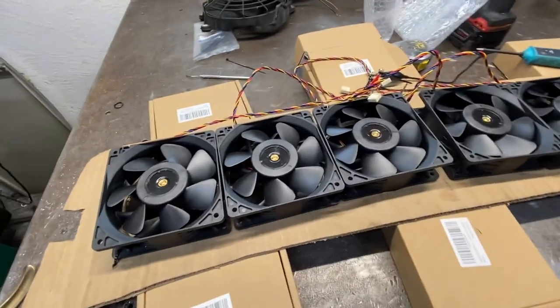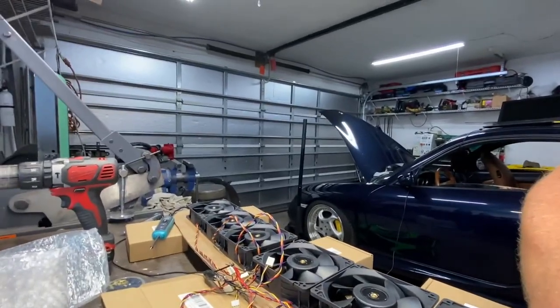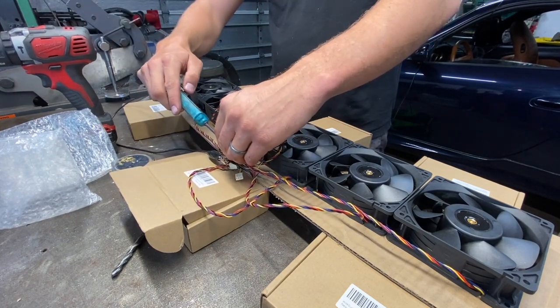Check this out guys - we got all six of them here and I just have them temporarily wired up. Let's get these fired off and see what it sounds like and see how much air it feels like it's flowing. I think it's gonna be pretty nuts.